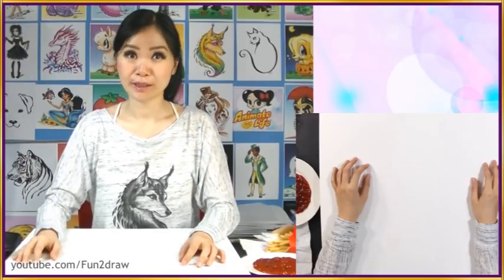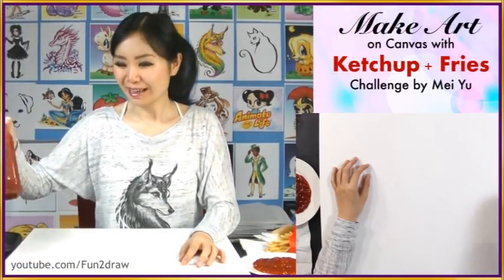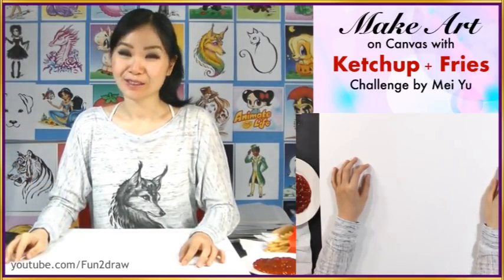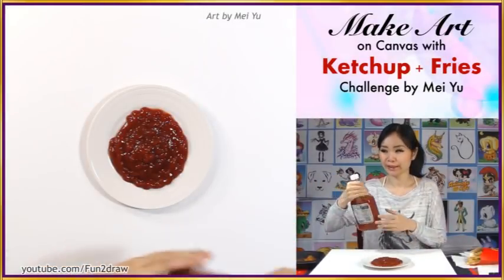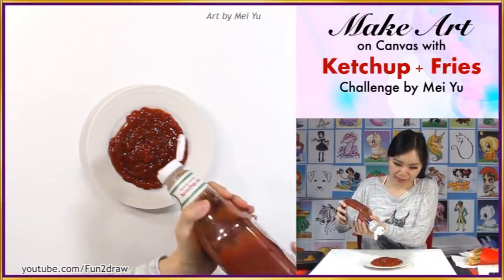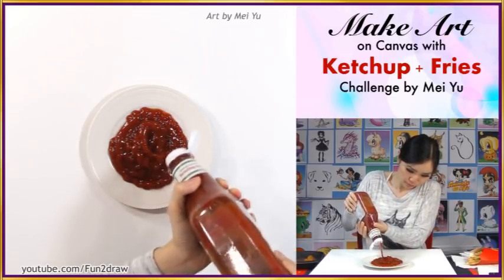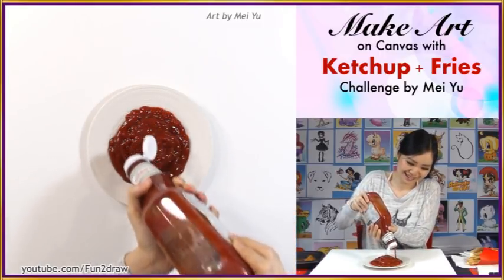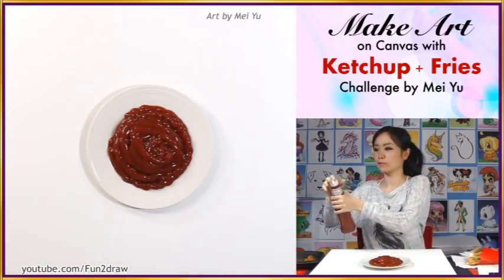Some of you fans have been suggesting me to make art with ketchup from my last video, and I've never done this before so I have no idea how it's gonna turn out, but fingers crossed. I'm gonna pour some more ketchup in here just to get ready for this art challenge. Mmm, it smells really good. I think I have enough for now.